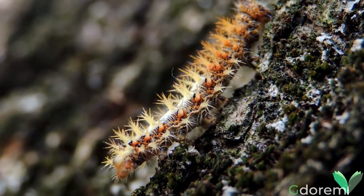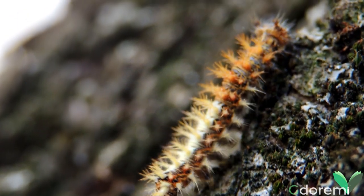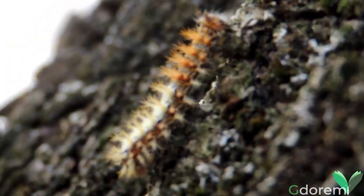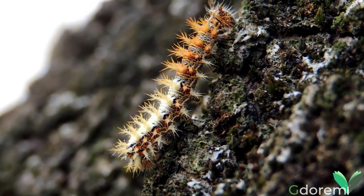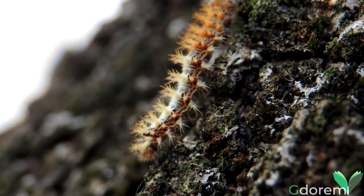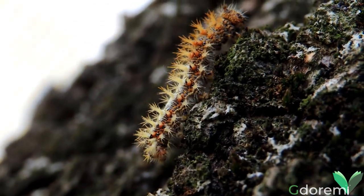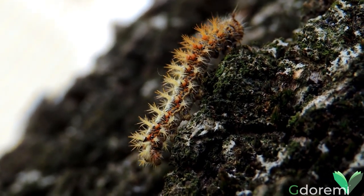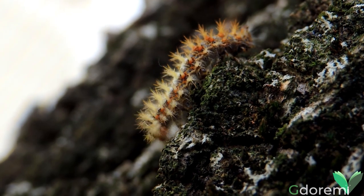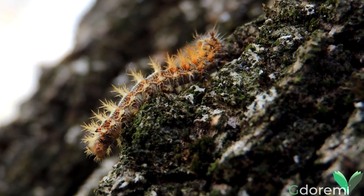Anche il bruco basa la propria esistenza sulla mimetizzazione. Di colore bruno-arancio, presenta spine su tutto il corpo ed una fascia dorsale di colore bianco, che ne ricopre la metà. La colorazione delle spine è influenzata dalla presenza di questa fascia: le spine della parte posteriore sono biancastre, mentre quelle della parte anteriore sono bruno-arancio. Se immobile, ricorda molto gli escrementi degli uccelli.